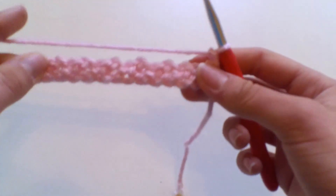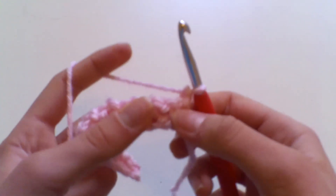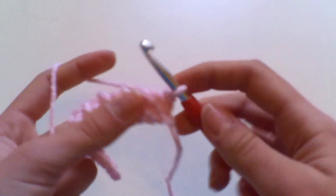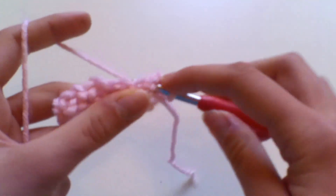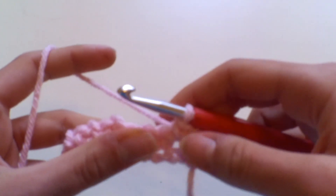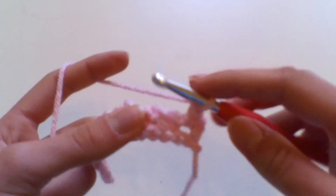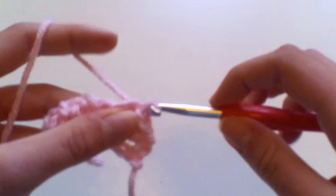For row two, we're going to work double crochets into the chain spaces. Skip your double crochet and find the chain-one space from the previous row — into that chain-one space work a double crochet: insert your hook, yarn over, pull up a loop, yarn over, pull through two. Then chain one, miss the double crochet, and move right over to the next chain-one space — insert your hook, yarn over, pull up a loop, yarn over, pull through two loops.